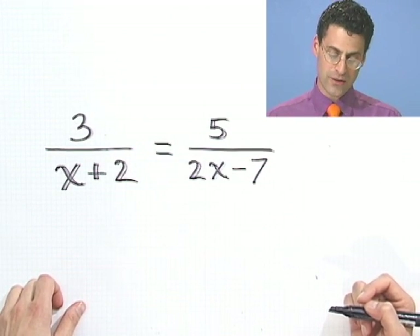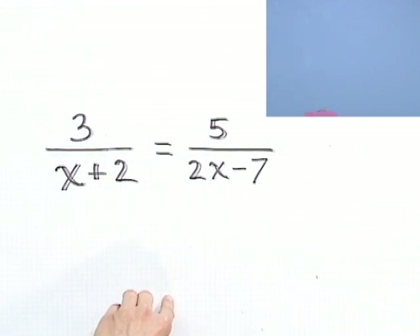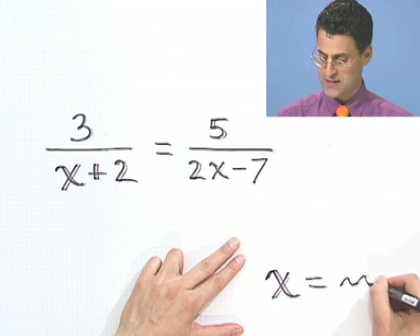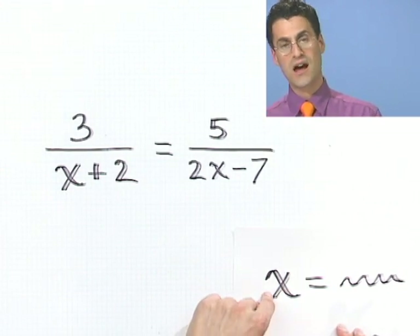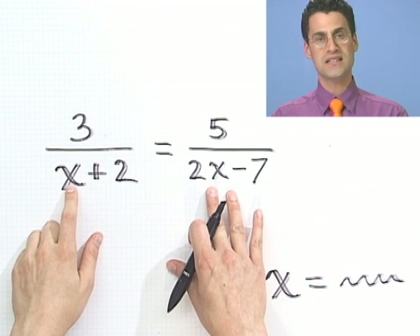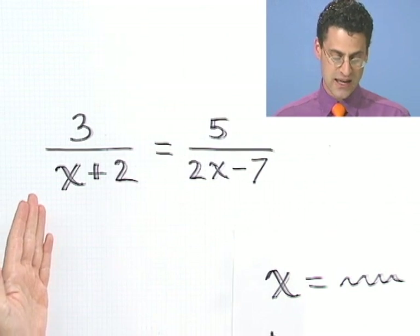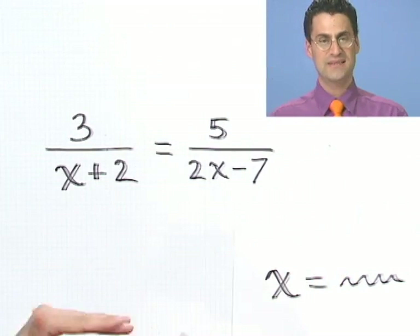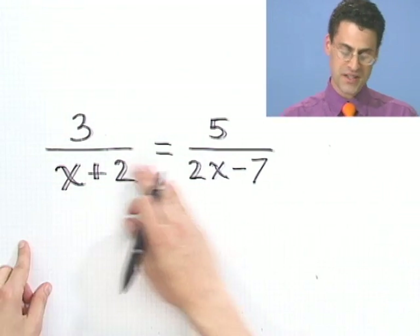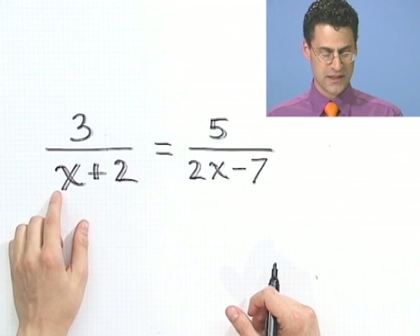Here's my thinking. At the end of the day, I'm going to want something that looks like x equals something — that's the happy situation. So I'm going to want x not only alone, but on top. All these x's on the bottom aren't making me happy. The way I can get them on top is to multiply through by something to get the x's out of the bottom. I can multiply both sides by x plus 2.